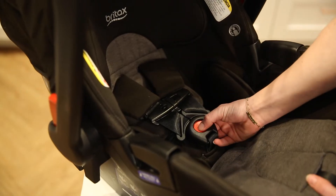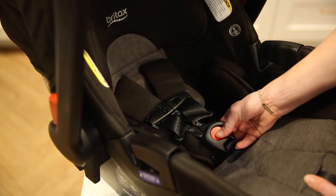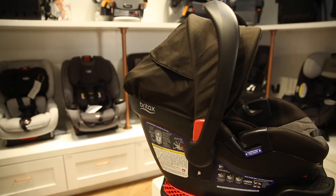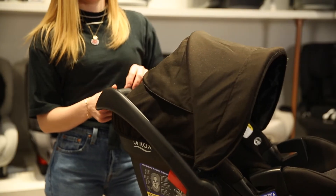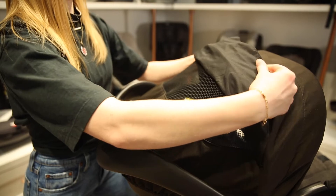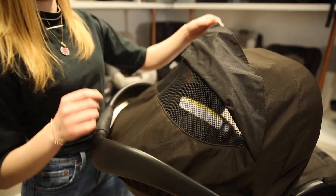As for the buckle, you only need one hand to release it. The canopy is a UPF 50 Plus extra-large canopy, which is great for protecting your little one from the sun and rain. It also features a peekaboo window that you can keep open for greater ventilation.